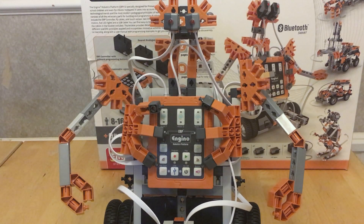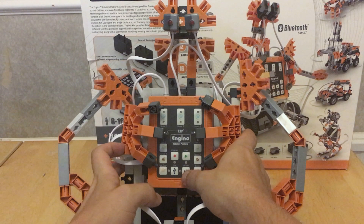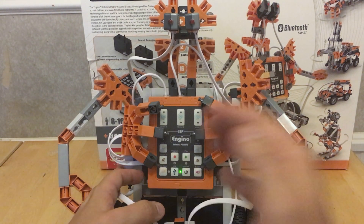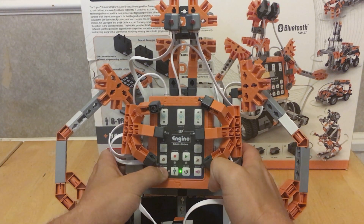This is my fourth NGINO Robotics Pro video and this one is about controlling the robot via an application. The brain is actually Bluetooth enabled, and you can also program it by USB. I've already showed you can program it on the brain itself. To connect, you turn it on and press the idle button.